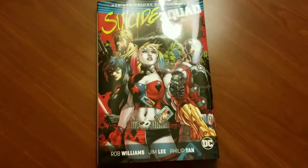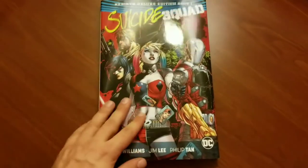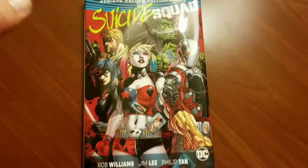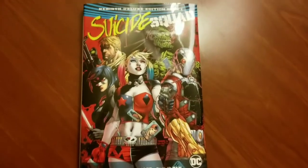Well, howdy there folks. It's Mike from the Hardcover Comic. As you can tell tonight, this is the third video you're watching from the Hardcover Comic tonight. I'm on a DC Rebirth overview binge tonight because I'm so excited, man. I'm so glad these are coming out.